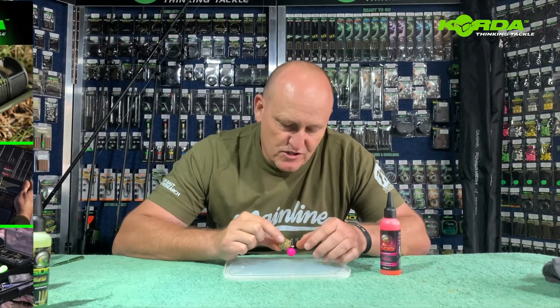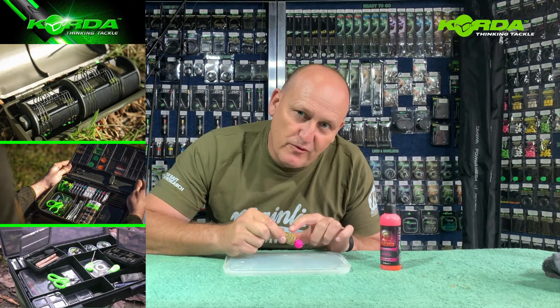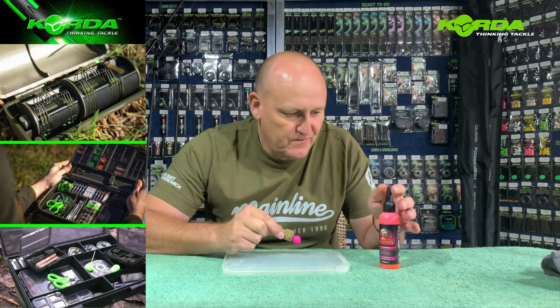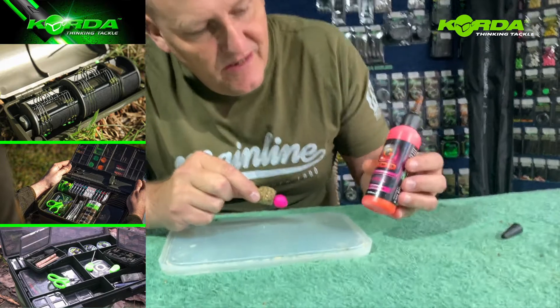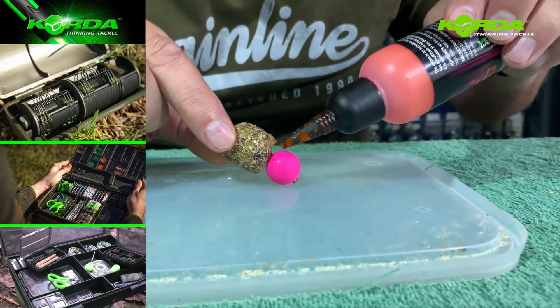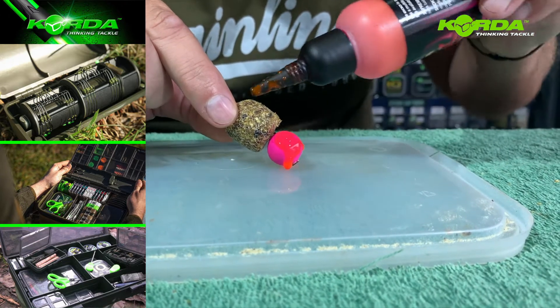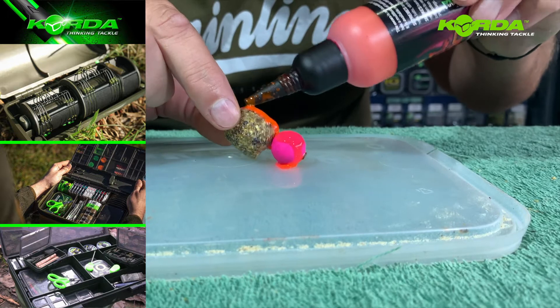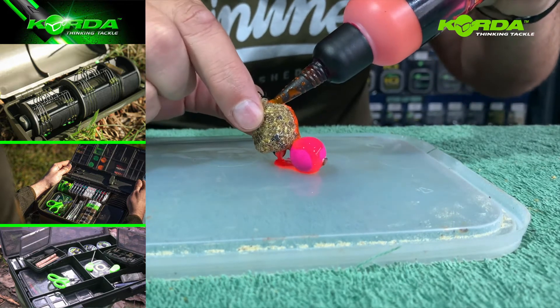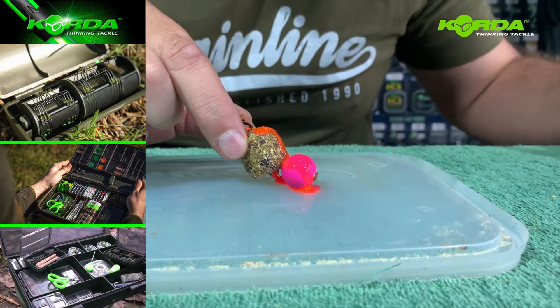Now for the serious monster carp guys out there. I've already given you the trick with a PVA bag on a pop-up and giving it some extra flavor. The Krill Goo — just add it on the outside of the pop-up, put a bit on the bag, and if you really want to, put a little bit in that hole. Let it soak in. It really gives you that edge that no one else has.